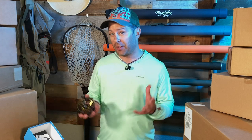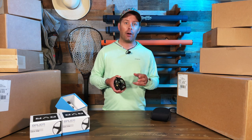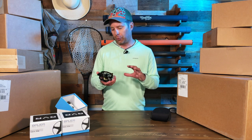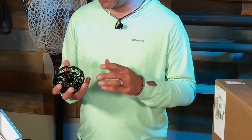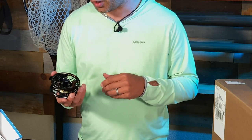These are precision machined to a tolerance down to one one-thousandth of an inch. They're made from aerospace-quality bar stock aluminum and stainless steel, which gives them maximum strength as well as corrosion resistance and durability. So as fragile and delicate as this looks, it's really going to hold up to all the rigors of fishing and being out on the water.